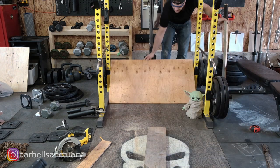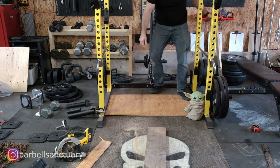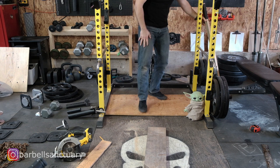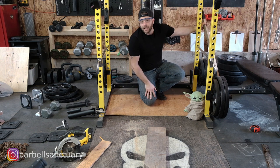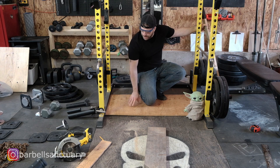Let's test her out. It's just a little tight, but that's perfect. I'll be able to slide it in and out and this will be the platform that I step on.